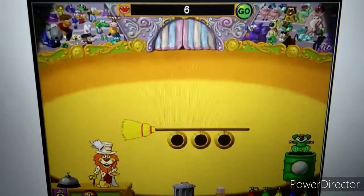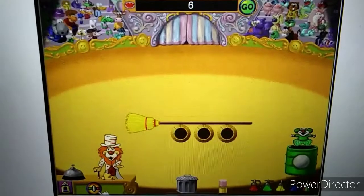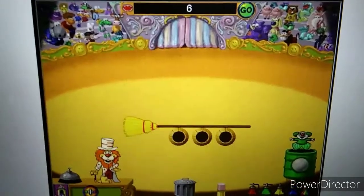Introducing Counting Clowns! Can you snap six clowns on the broom?